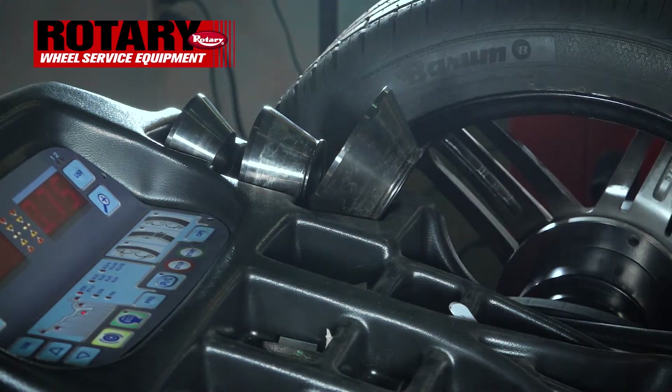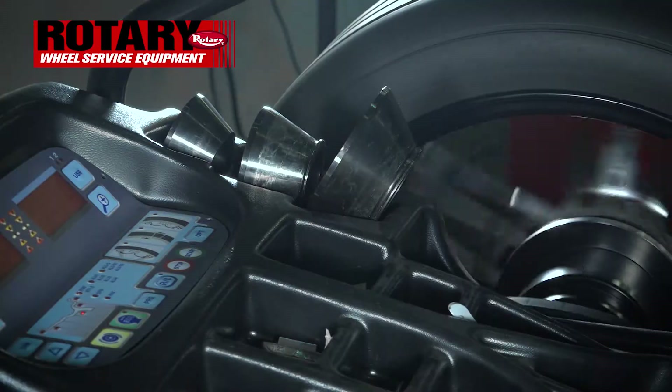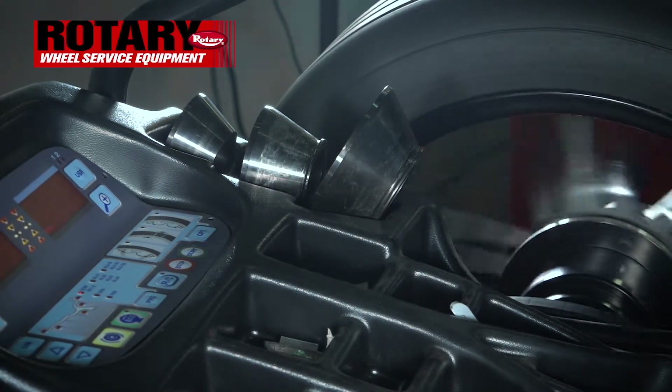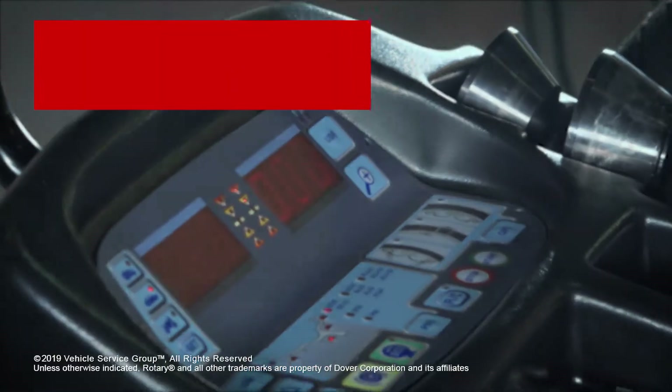Let it come back to rest, and now let's re-spin. And as you see by the zero, we have now balanced this wheel in static mode.